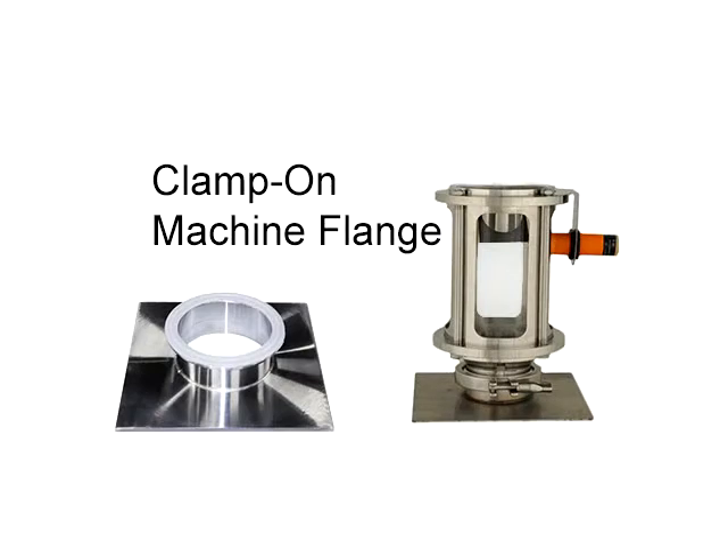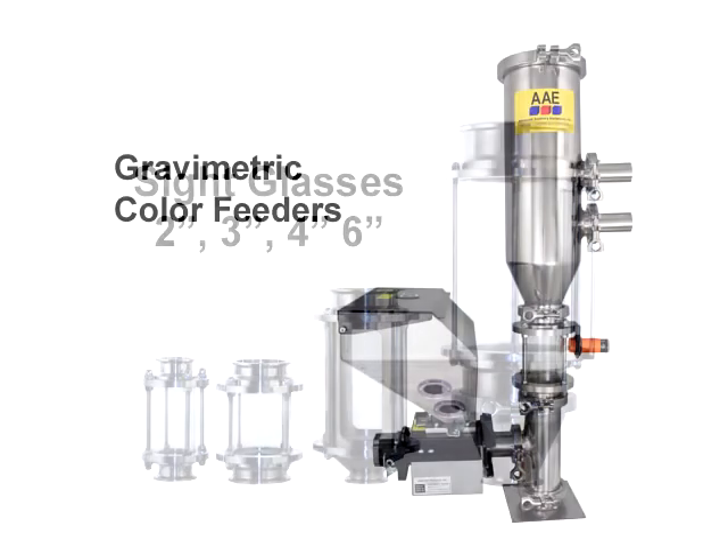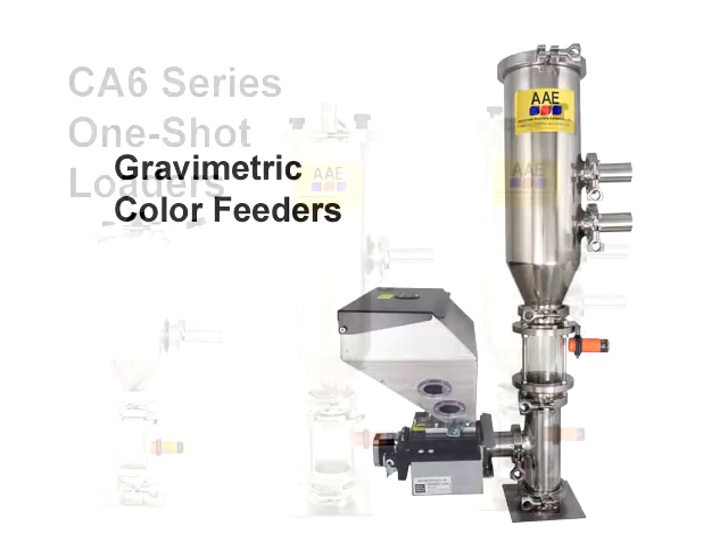CA6 loaders feature our clamp-on design. You start by selecting a 2- or 3-inch machine flange to match your machine throat. Then you can select the size of your sight glass and the type of chamber you want. You can even clamp on a gravimetric color feeder, and add a color feeder later or move your color feeder to any machine where you need it.